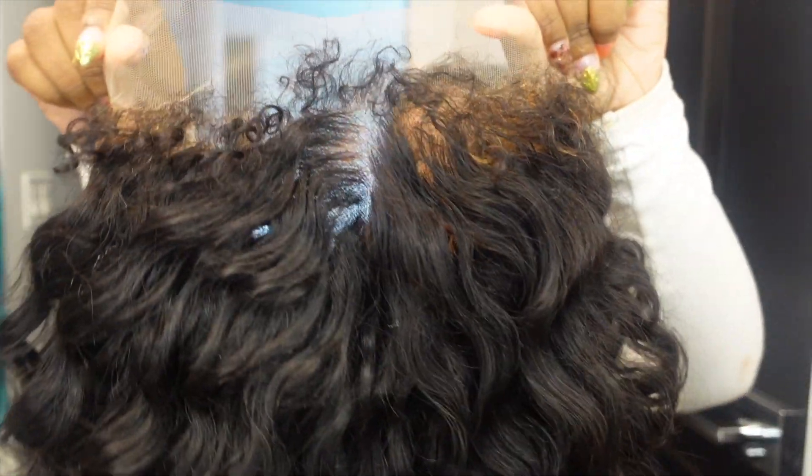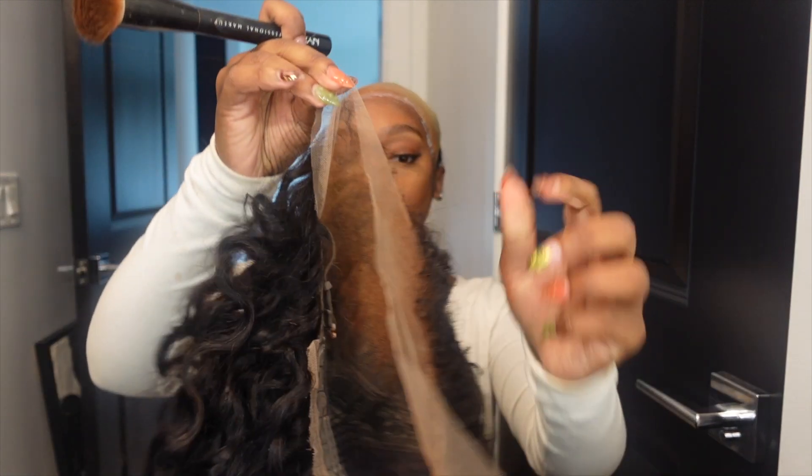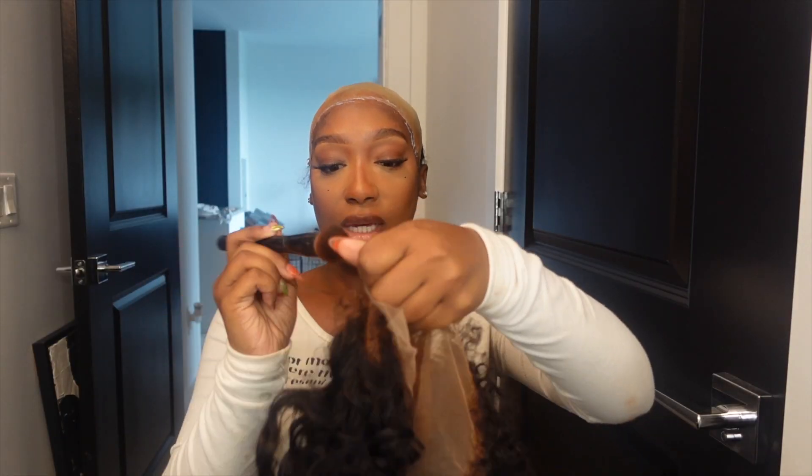It gives such a very natural look and it even has extra protection on the inside. I'm going in with my ghost bun to glue my hair down. I'm gonna let it dry — I'm gonna do two layers. And I also add foundation to the inside of the wig. This is how it looks.